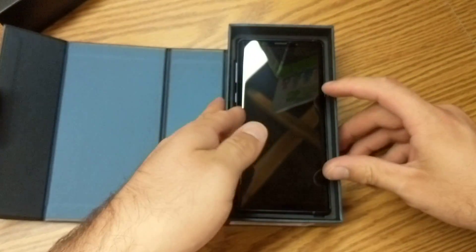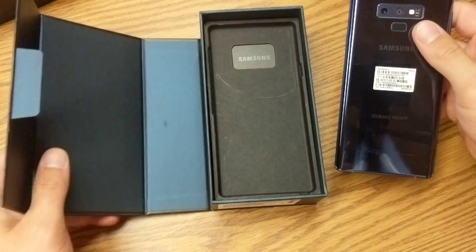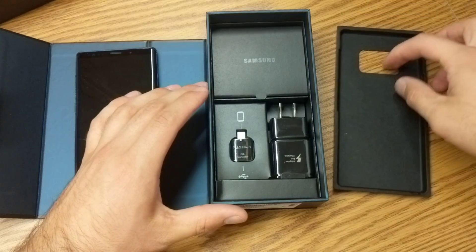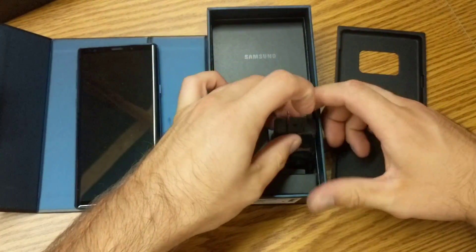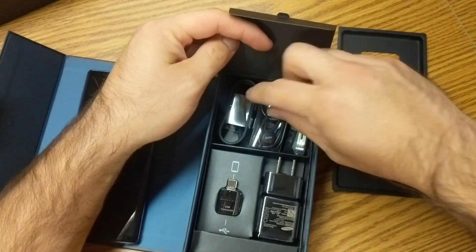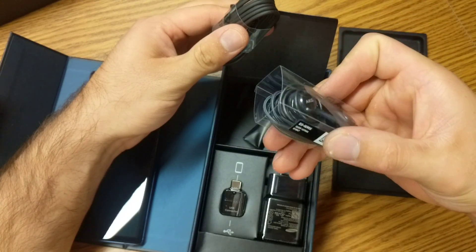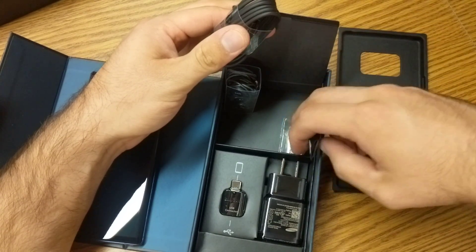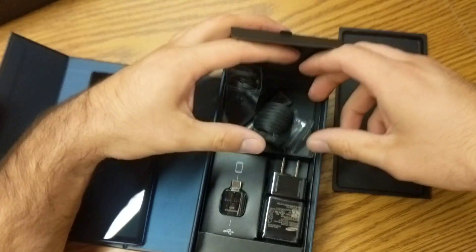Next we have the device itself, which usually comes with a screen protector, but I have already peeled that off previously while I was taking a look at it — I peeled off all of the stickers. So continuing with the box, here we have the USB connector and the charging block. Underneath here we have a few more bits of the charging cable. We've got the AKG headphones. We have little adapters for the headphones if you have different size ears — bigger or smaller. And then there's a tool for the stylus.